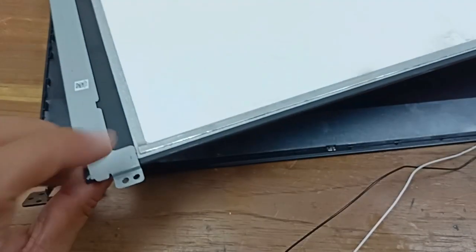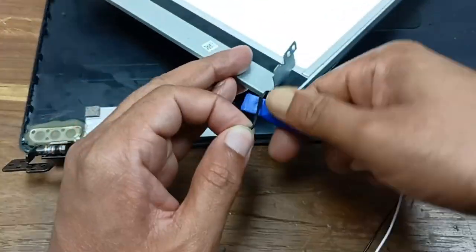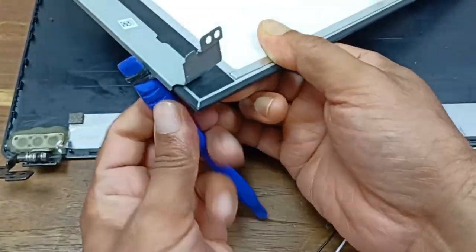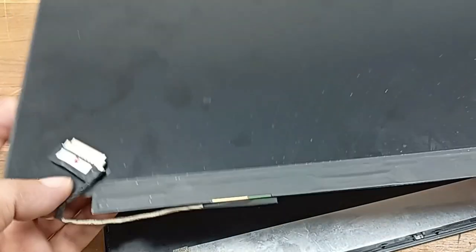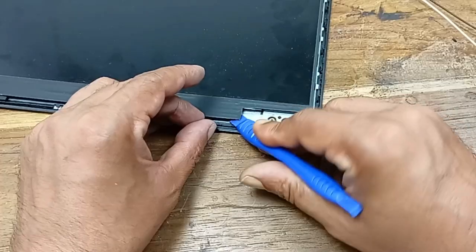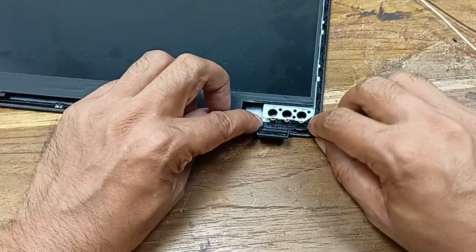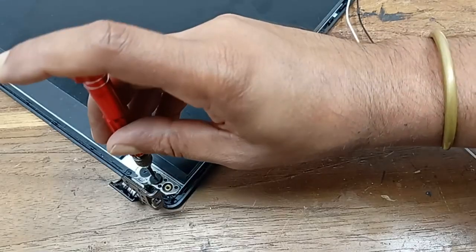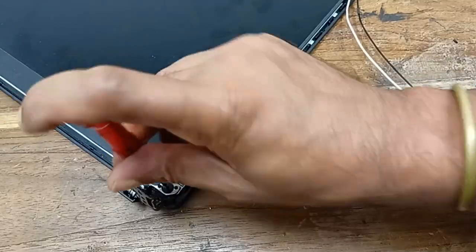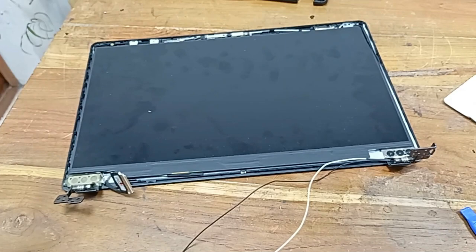I will remove this panel from this part — this metal plate. I will set up this area. Now the display is perfectly set up. Let's fit in the top cover.